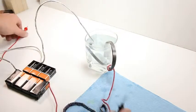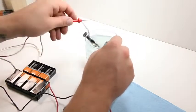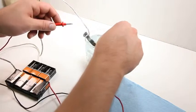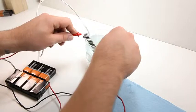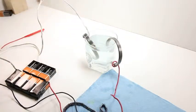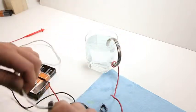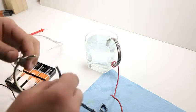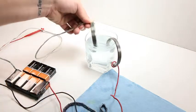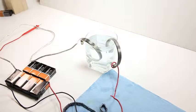We are at approximately 60 volts right now. I added two more batteries, so let's switch the wire to the other side and see if we can adjust this color a little bit. We don't want to short out the circuit because that would cause problems.